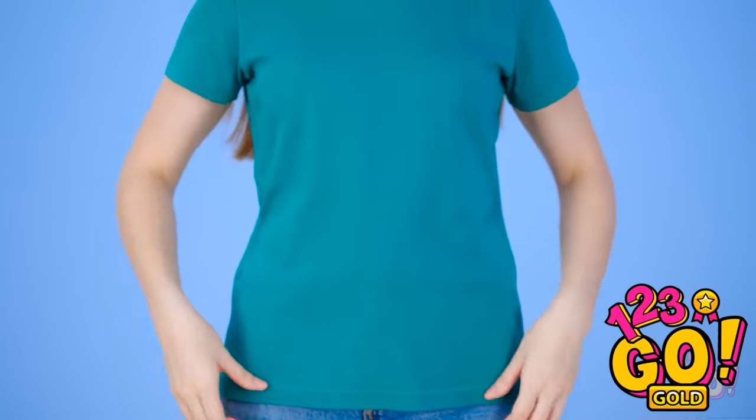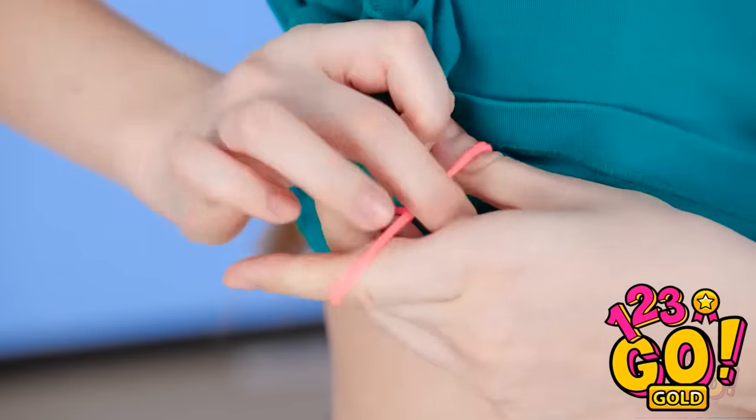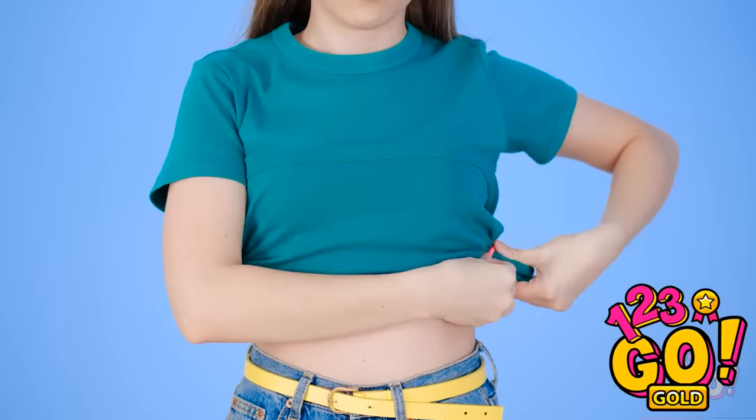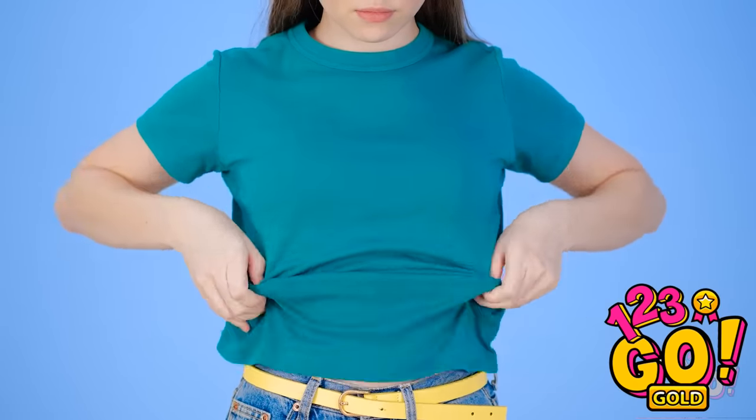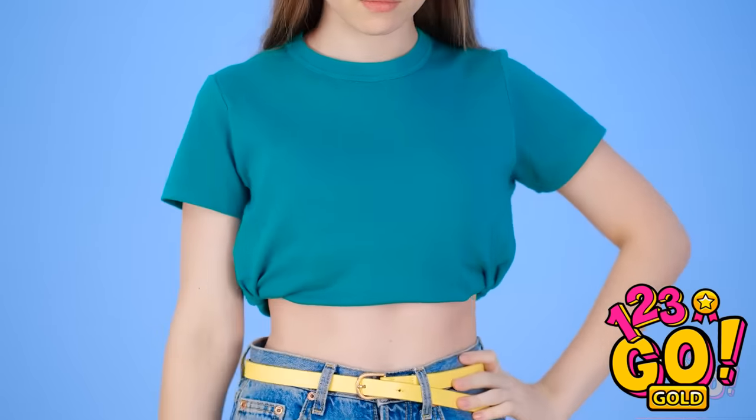Oh, I get it now! Wanna take your look up a notch? Lift your shirt and gather it like this. Once it's secured on both sides, pull it down and tuck it under. Cute, huh? That's beautiful! We've never worn that before! Look who's setting the trend now! Selfie! I've gotta capture this glow up! Cheese! Now bring on the likes!